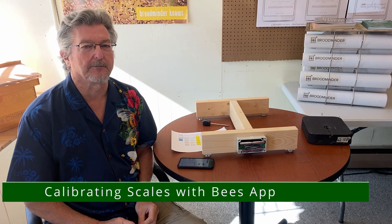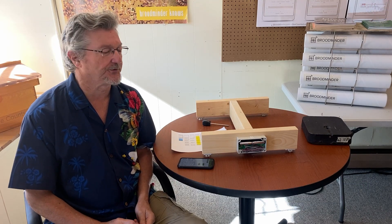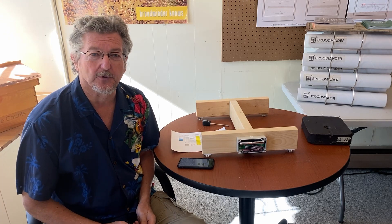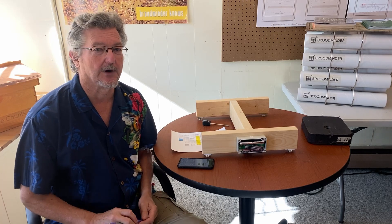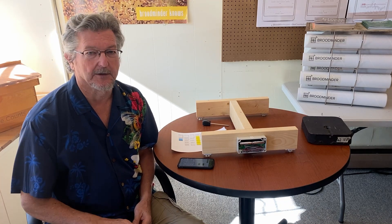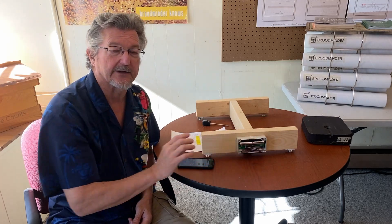Hello and welcome to Bees on Main in beautiful downtown Stoughton. I'm Rich Morris, lead drone here at Broodminder, and I want to show you a little bit more about calibrating scales — W3s, W4s, DIY, any of the scales, the newer scales that we make that have this larger XLR board.